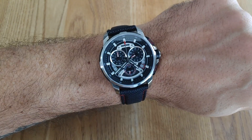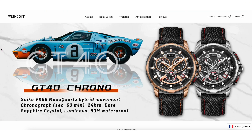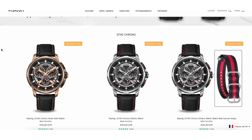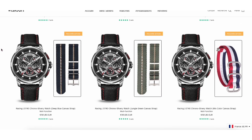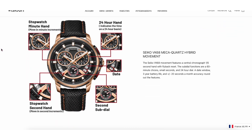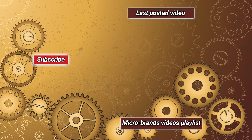And this one is the supplied nylon slash leather strap. The watch is available on their website for around 170 euros with two color choices. My advice is to take a look at their website, because in addition to this GT40, the Aristos and the X series seem really well done too. If you enjoyed the video, please consider liking and commenting, and subscribing to my channel.